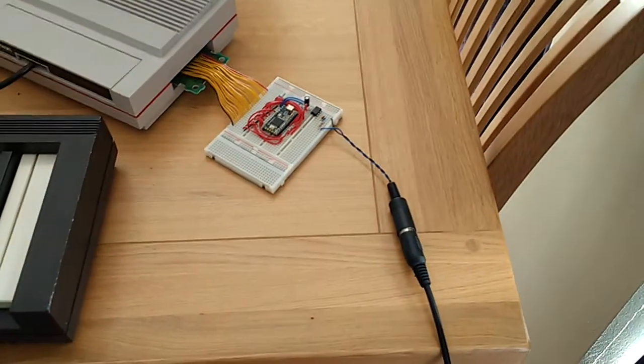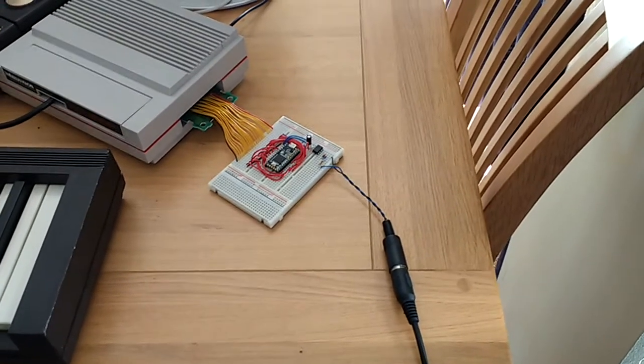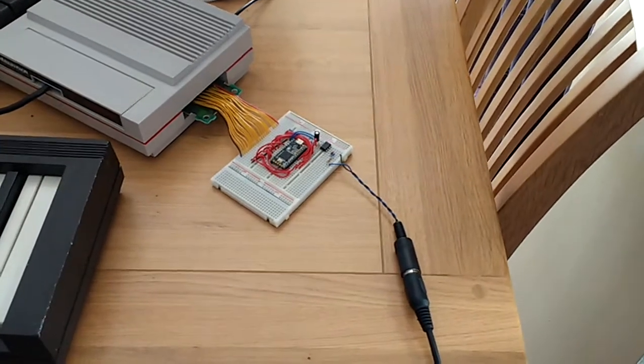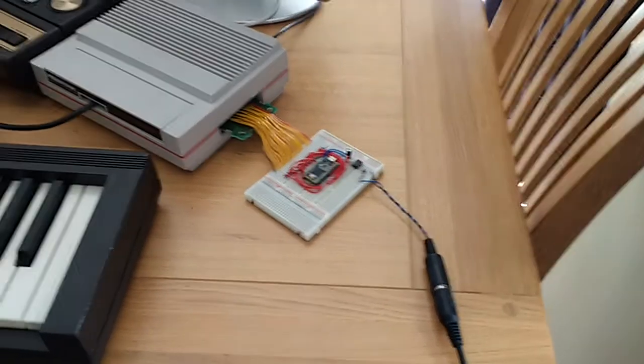IMD came about because of a chat I had with Paul of the Intellivisionaries about a month ago. He suggested it would be cool to have a MIDI link to an Intellivision so that it could be used as an instrument. Whilst I'm not a musician like Paul is, I am interested in music technology and I thought, how hard can it be?